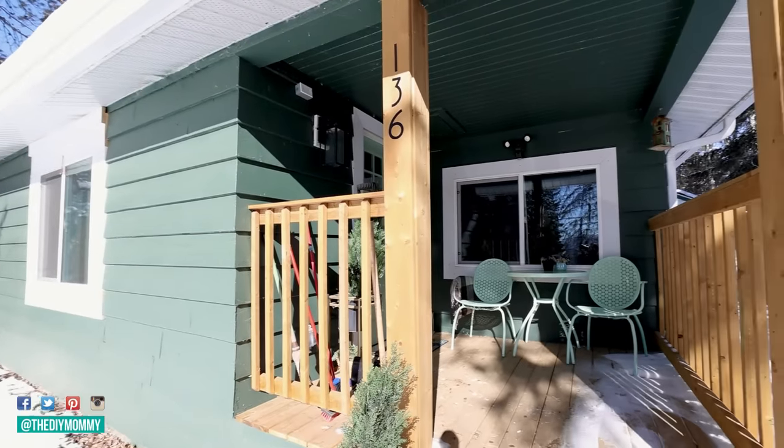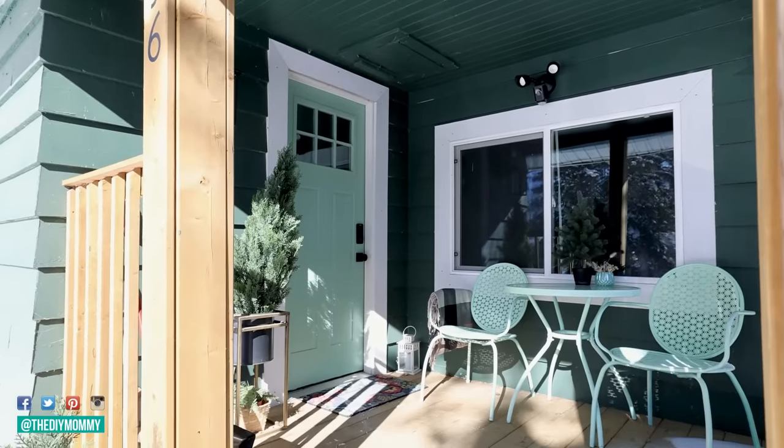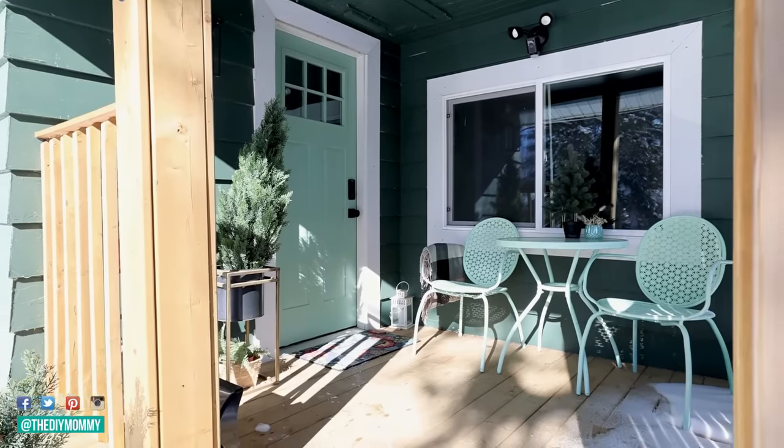For this first outdoor space makeover, I want to add more cheerful colors to the small front porch at our tiny lake house rental. I also want to make the space more comfortable for our guests.